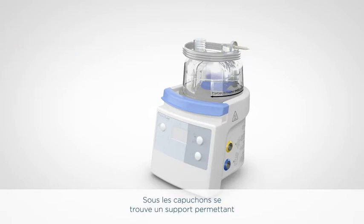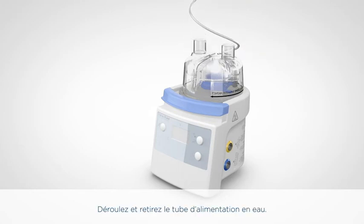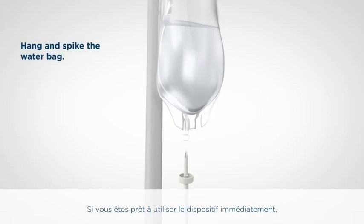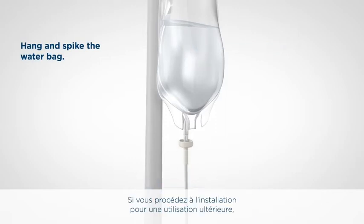Under the port caps there is a water feed tube holder. Unwind and remove the water feed tube. If you're ready to use the system immediately, hang a water bag on the water bag pole and spike the water bag. If you are setting up for future use, the water feed set holder can be used to protect and keep the water bag spiked clean.